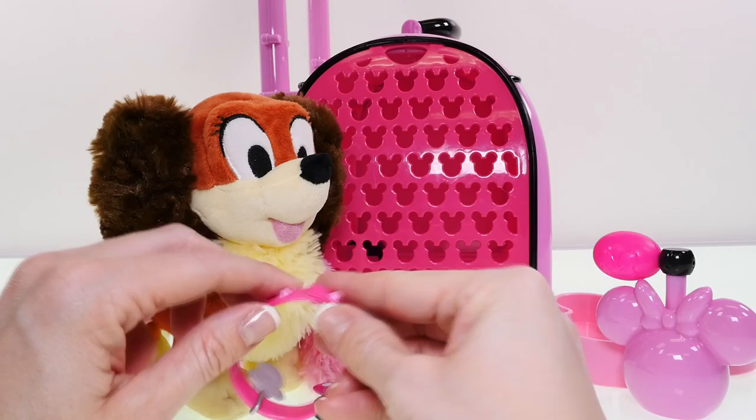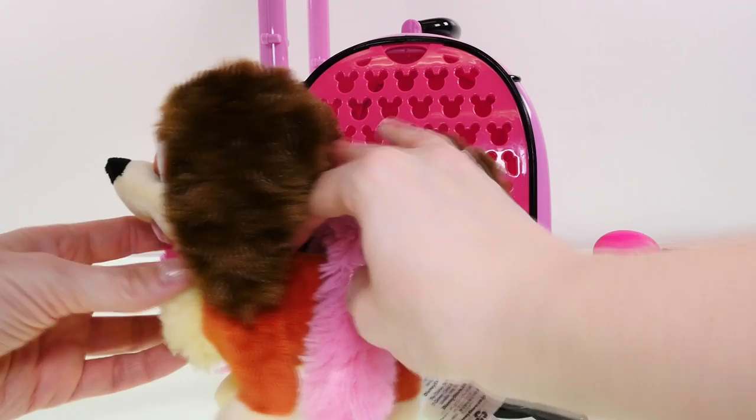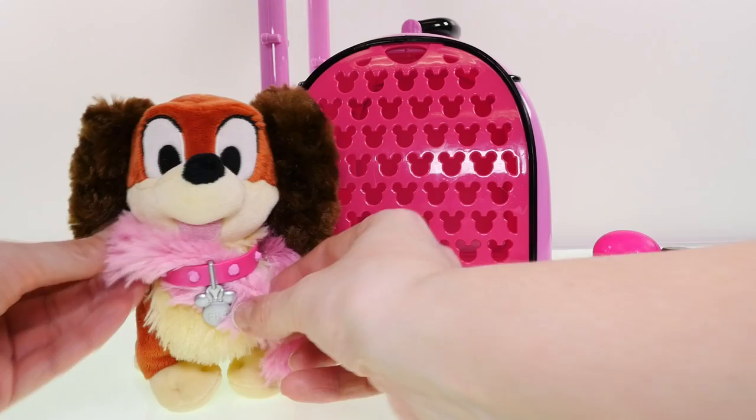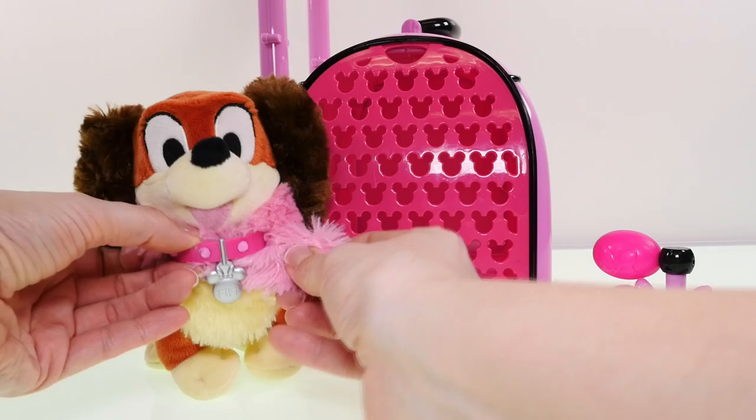First, let's put Fifi's collar on so she doesn't get lost — it goes around her neck. It fits perfectly! It says 'Fifi' — she's so cute with her little pink tongue hanging out. You can wrap her little feather boa around her collar so it stays right there. She looks so fancy!